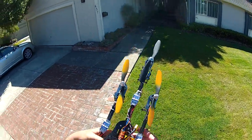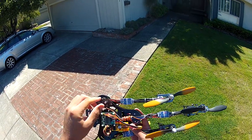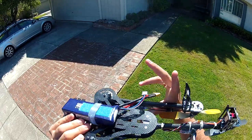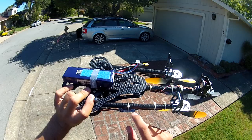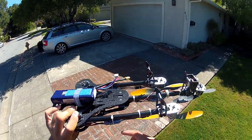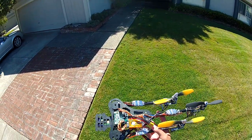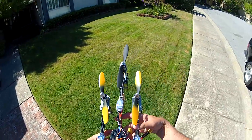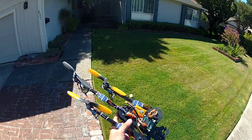I'm running the blue series 20A ESCs. These are customized with Simon K firmware. I actually peeled off the shrink wrap and found all the programming pins, soldered to those, and then reflashed it with a brand new program to basically double the refresh rate. It's multi-rotor specific, so you get rid of the hum and get a little better response time out of the ESCs.